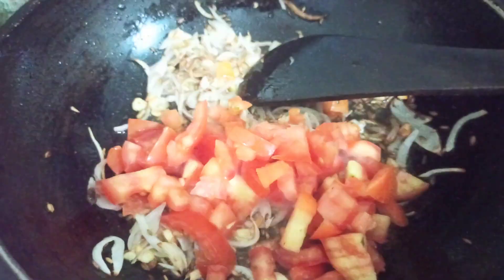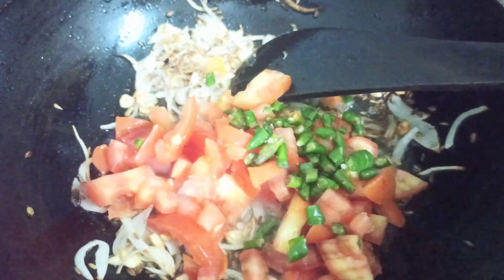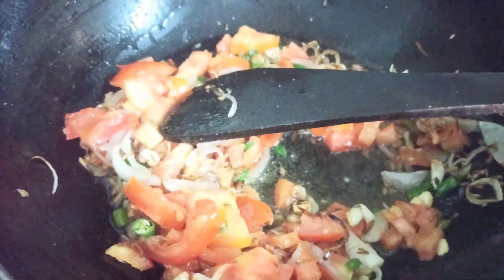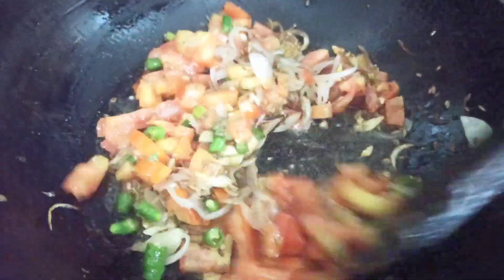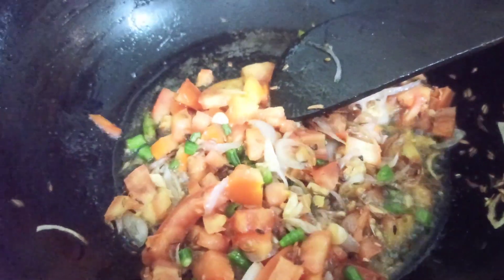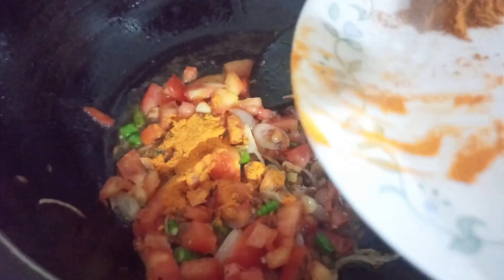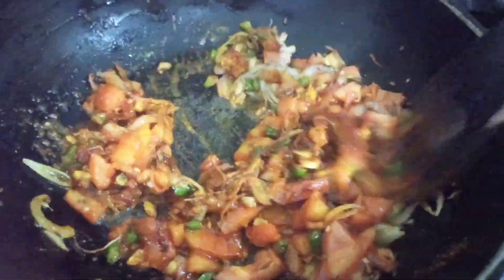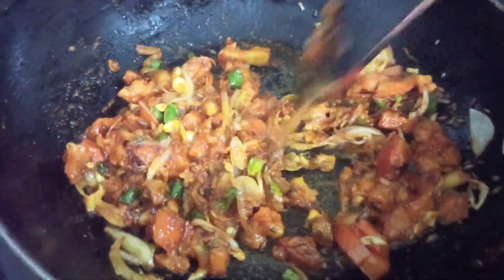Now I've added the salt and then I'm going to add in the tomatoes, the green chilies, and after frying them for about two minutes I'm going to add in the spices — the turmeric or the haldi, the kitchen king masala and the red chili powder. I'm not going to add the garam masala now; I'm going to add it in the end before I turn the flame off once everything is cooked.